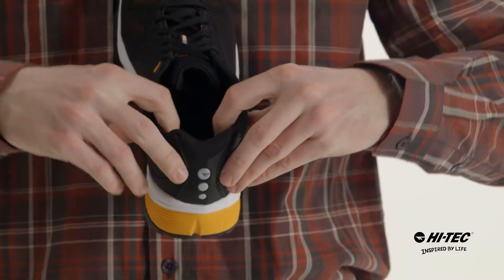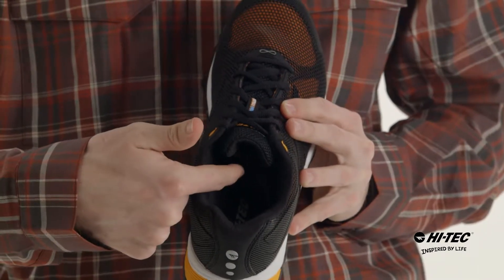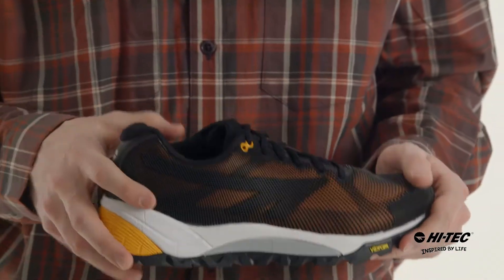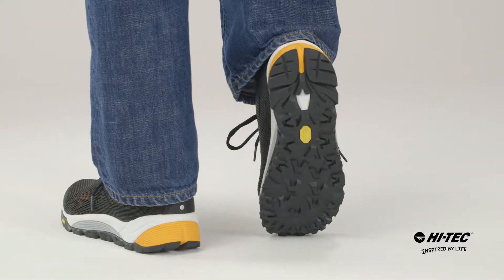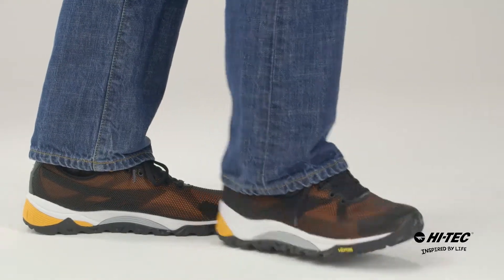It has a collar that is a little bit more padded so it's comfortable. On the inside we have the ortho light sock liner that is moisture wicking to keep your foot dry all day long. When I'm hitting the trails I take the V-Lite Infinity Trail IonMask. Make sure that you grab it from Hitech.